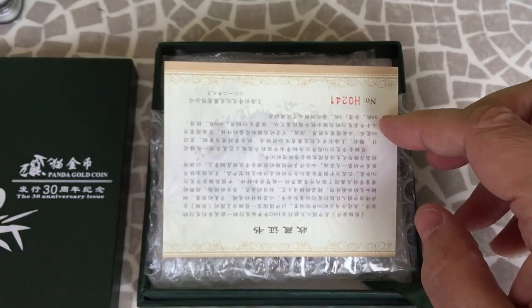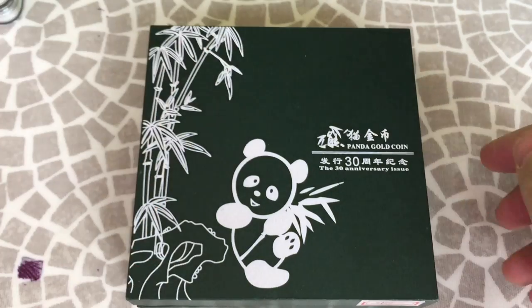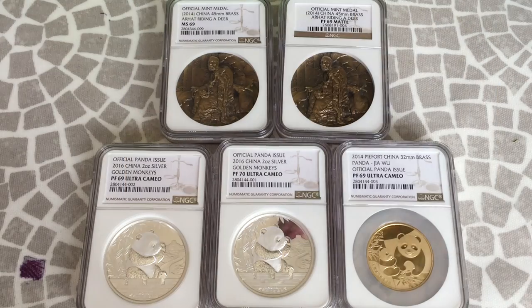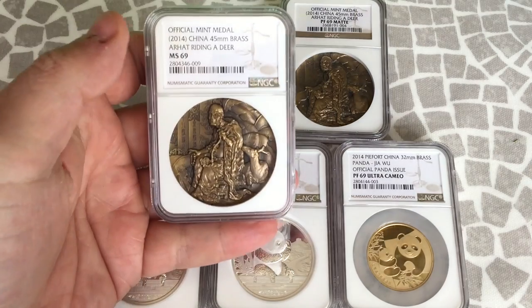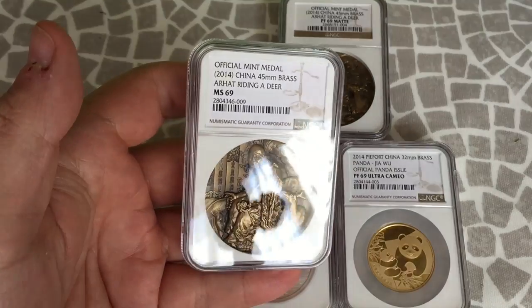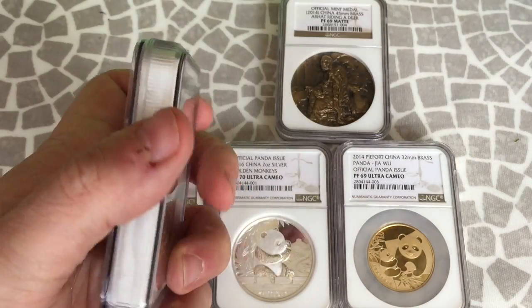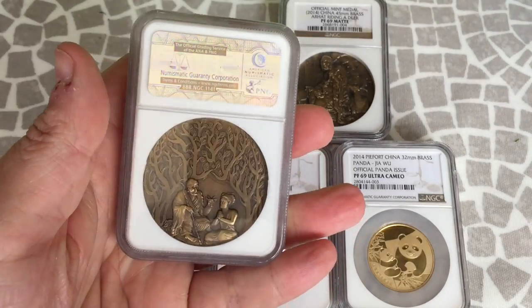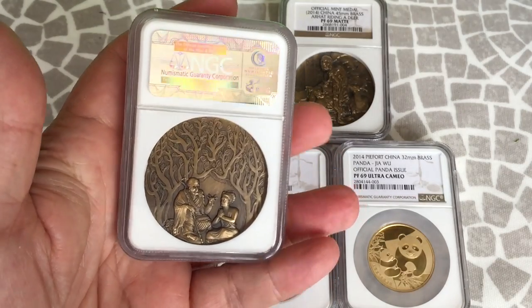Grading allows the medals to be handled and looked at with no damage, which is a big plus. It removes physical contact and rubbing chances from the capsule coming into contact with metal high points, and sometimes the capsules do press down on the actual metal of the medal because of the high points of the design. Grading eliminates this chance and gives you a much better chance of keeping the medal in good condition over the long term.